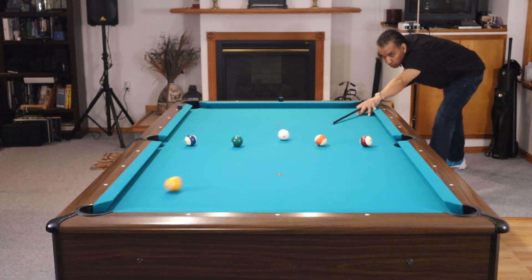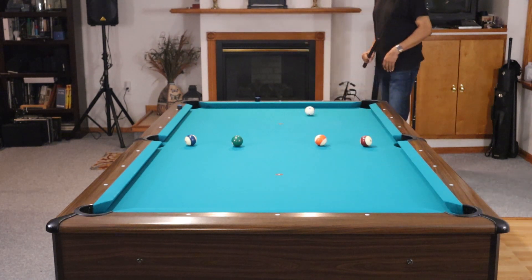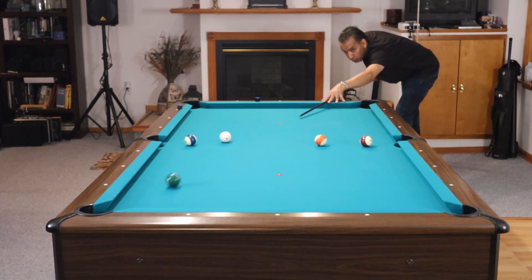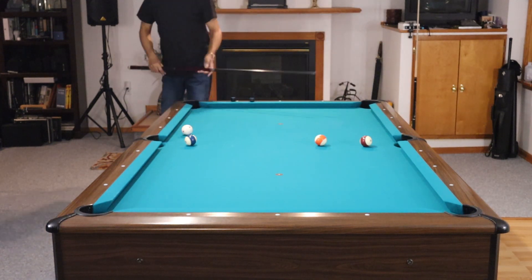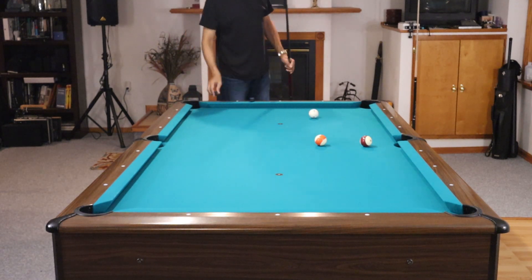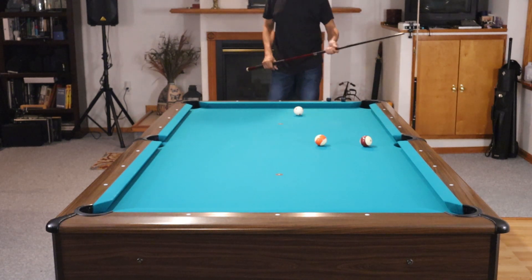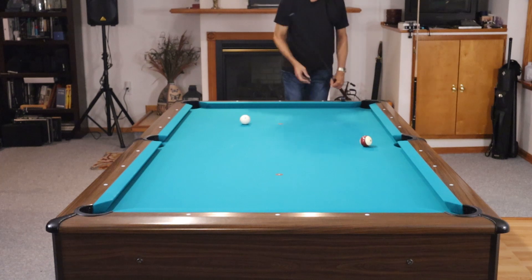The bonus drill — some of you might look at this and say that's Brian's acid test, because I have a drill called the acid test. Well, this is the acid test on steroids, because we're not going to draw the cue ball back all the way to the short rail. All we're going to do is try to get position on our next shot as we work our way across the table. This is by no stretch of the imagination easy. You have to use left, right, long draw, short draw — whatever is necessary to get position on the next shot. On this 13-ball shot, you can see I have to come off of the side rail just to get position on that 15-ball shot.